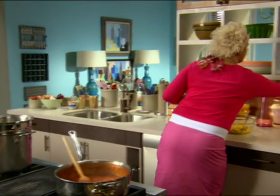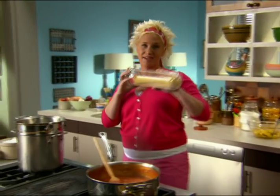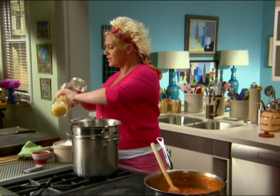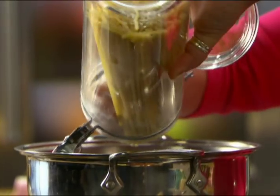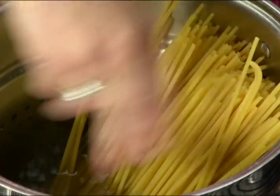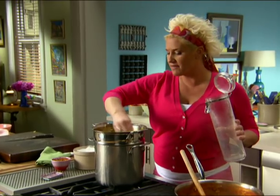Let's go ahead and get my bucatini — or as we affectionately call it in the restaurant, 'buki.' I'm gonna drop my buki. Into my very salty pasta water — a pound of buki for about that much sauce. This one cooks for about seven or so minutes.